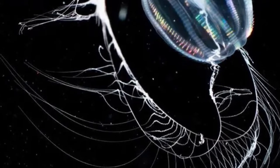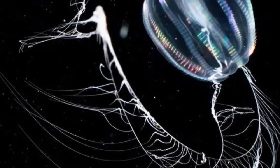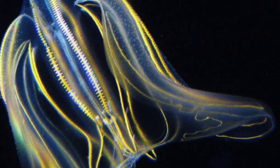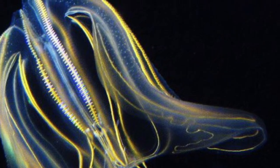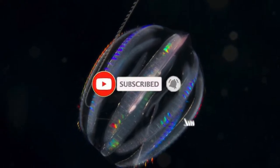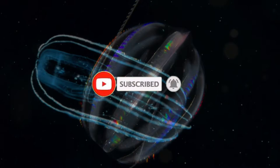Hello everyone, and today we're going to dive into everything you need to know about comb jellies. Make sure you smash that subscribe button and hit that notification bell so you don't miss out on all the coolest ocean facts.